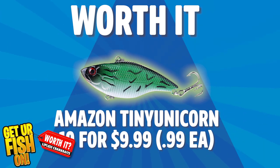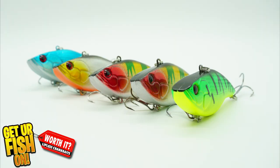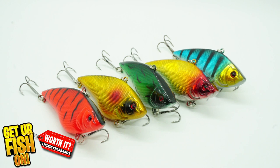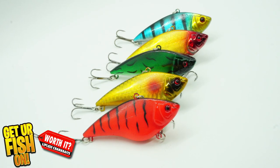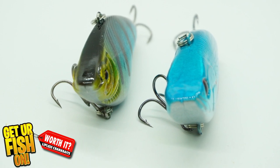Lure number one is from Amazon. It's called the Tiny Unicorn with an average Amazon rating of 4.7 out of five stars. You get 10 pieces for $9.99, so 99 cents each. Five pieces are 2.95 inches and weigh 0.63 ounces, and the other five are 2.75 inches and weigh 0.56 ounces. All of them have number six black nickel hooks. Both sizes have different head sizes, and some are flat while some have a slight curve on top to move through the water better.